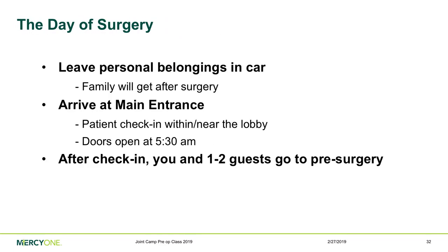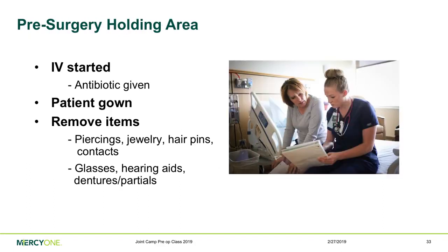On the day of surgery, park outside the main entrance — the revolving doors are open as early as 5:30 AM. Go straight to registration to check in; a nurse will then bring you to a room to start prepping you for surgery. Please limit one to two guests at a time during this process. In the pre-surgery holding area, you'll change into a patient gown, get an IV started for fluids, and receive pre-operative medications including antibiotics, anti-nausea, pain, and blood-loss-minimizing medications. Remove all loose items: piercings, jewelry, hairpins, glasses, hearing aids, dentures, and contacts. Remove all nail polish except a clear coat.